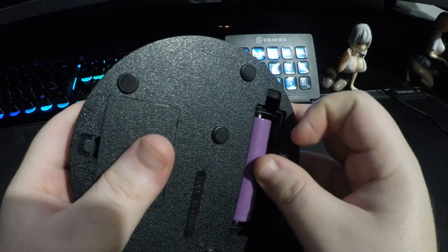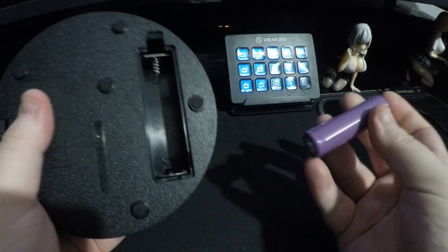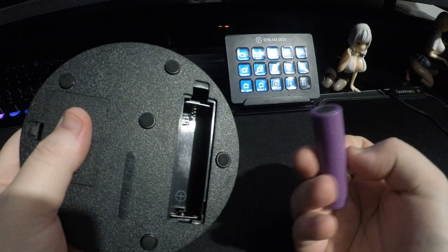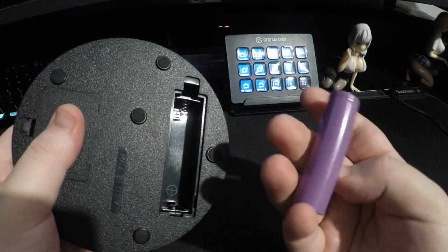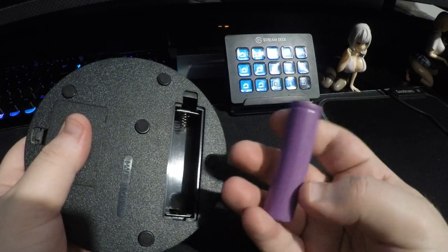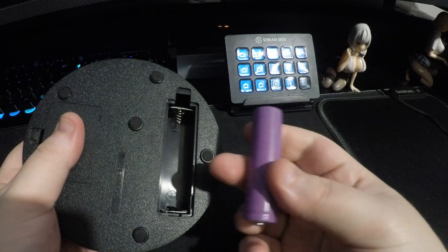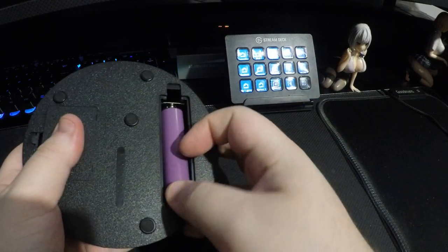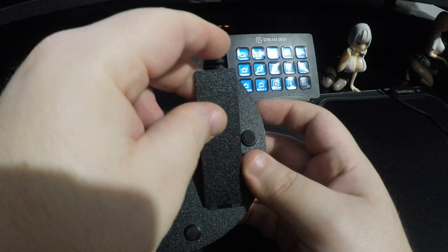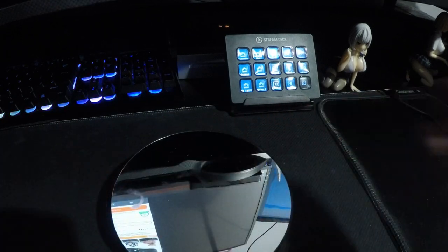I had one that I pulled out from a broken Bluetooth speaker. It's just a fairly generic lithium-ion battery — the kind they use in flashlights and power tool batteries, so they're fairly widely available. Can be cheap or expensive depending on the brand; this one's a very cheap generic brand.